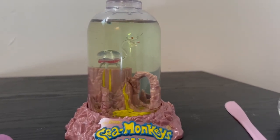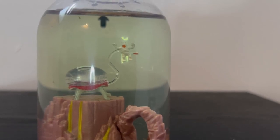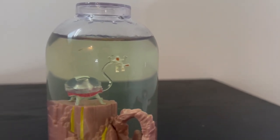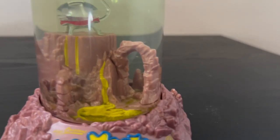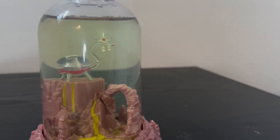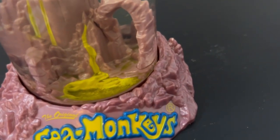The tank is looking pretty clear, so we're going to add just a tiny bit of food — I don't want to overdo it. There are so many of them in here. Up close you can see they definitely have way more definition now and you can really see what they're going to look like. There are some really big ones up top and some smaller ones that look like they probably only hatched about two or three days ago.